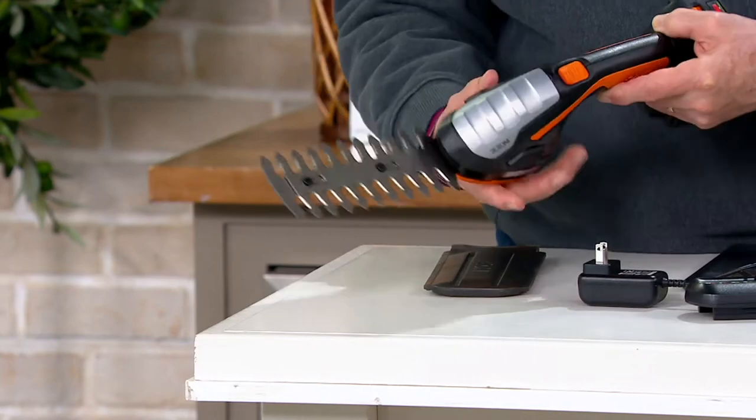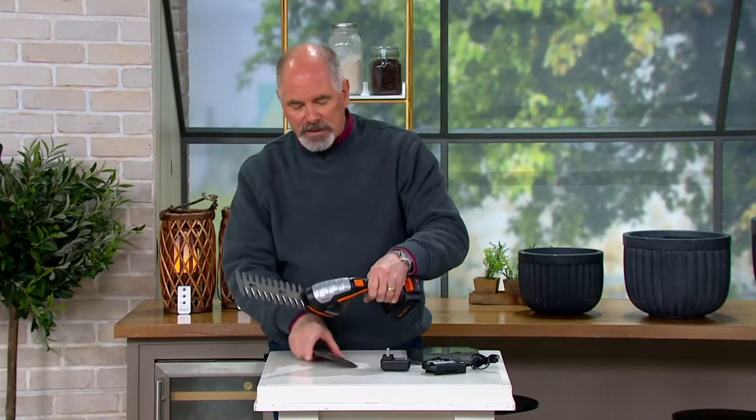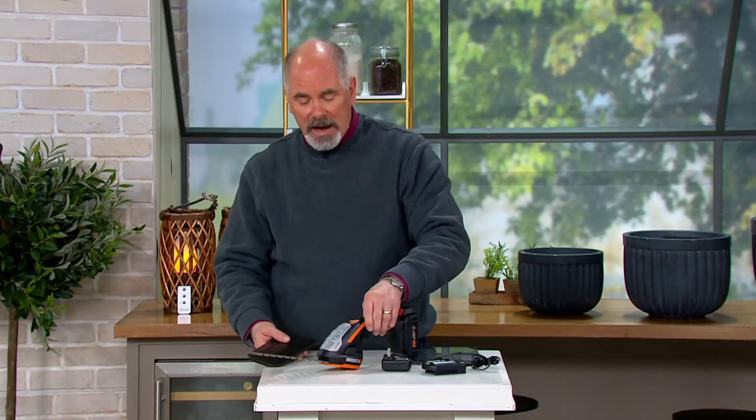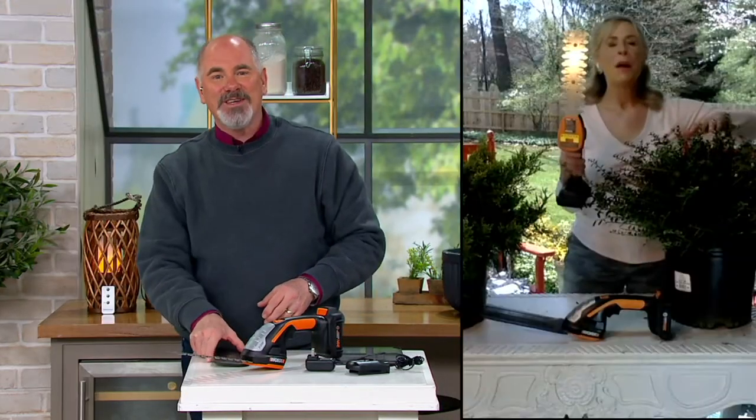I want to bring in our expert. Susan Butterworth has been a representative for the WORX company for many many seasons and she's standing by at home. Susan, it's good to see you, how are you?